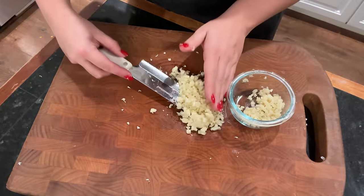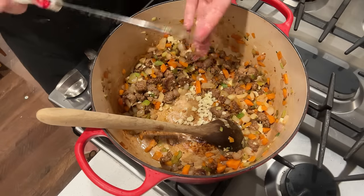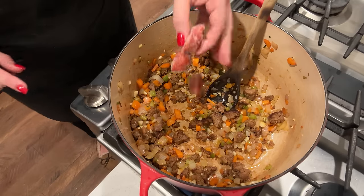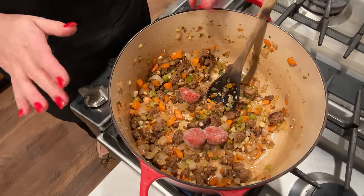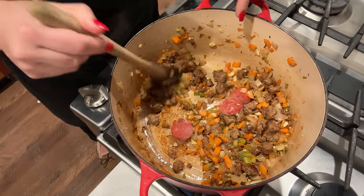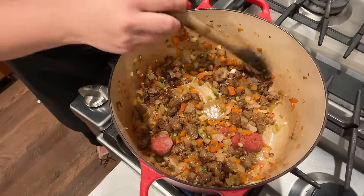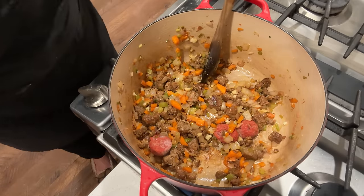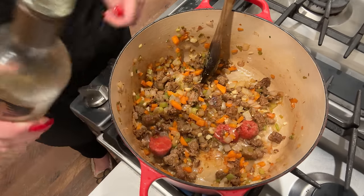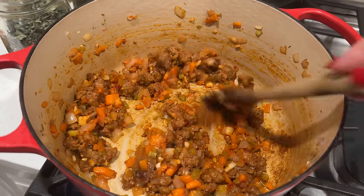Now we don't have to worry about chopping garlic anytime soon. Now that our garlic has sautéed, I'm going to add about three ounces of tomato paste — those are some homegrown tomato paste pucks. We're going to let that tomato paste melt and caramelize a little bit. I'm going to add the white wine at the same time so it can cook and help melt the tomato paste. Our wine has evaporated and our tomato paste has caramelized.